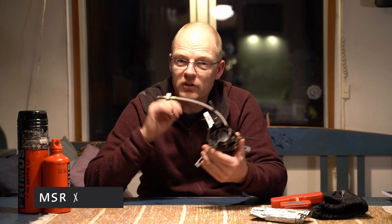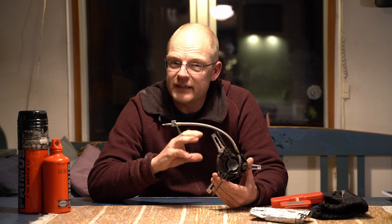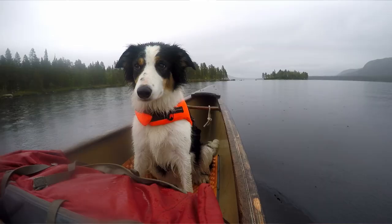Welcome back again. Today I'm going to give you a review of this stove — the MSR XGK EX. I'll talk about the good things, the bad things, and why I chose it. If you're new to this channel, my name is Matti. I live in Jokkmokk, north of the Arctic Circle in Sweden, together with my girlfriend Stina. We run a small guide company with dog sled tours, canoe tours, packraft tours, hiking tours, and we also make these YouTube videos.